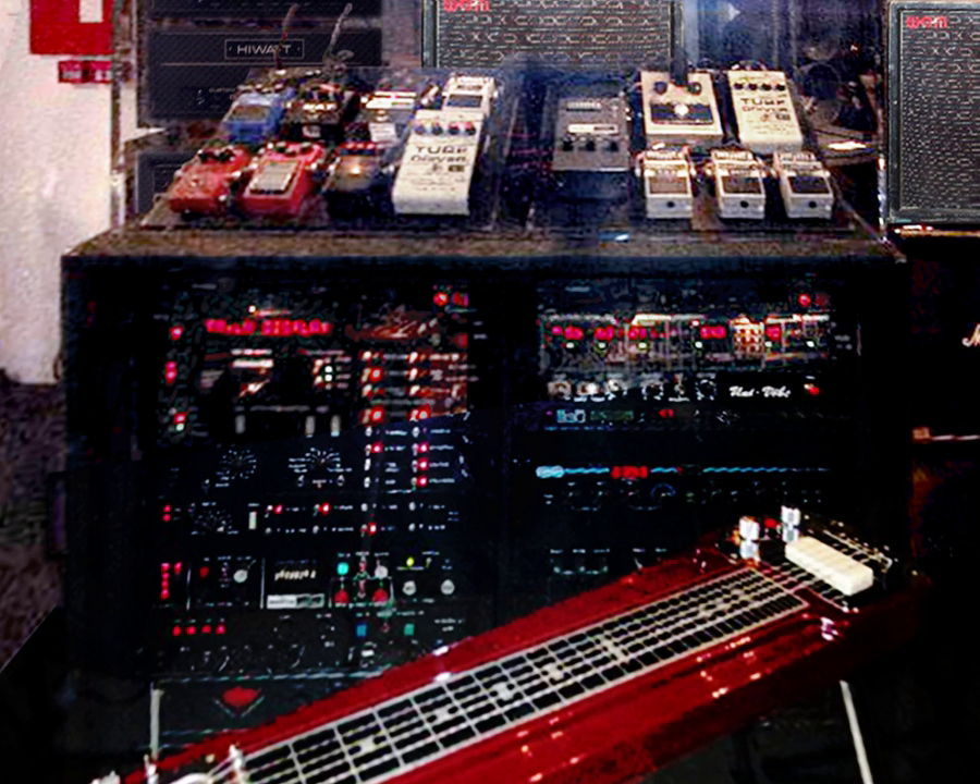A guitar technician is a member of a music ensemble's road crew who maintains and sets up the musical equipment for one or more guitarists. Depending on the type and size of band, the guitar tech may be responsible for stringing, tuning, and adjusting electric guitars and acoustic guitars, and maintaining and setting up guitar amplifiers and other related electronic equipment such as effect pedals.